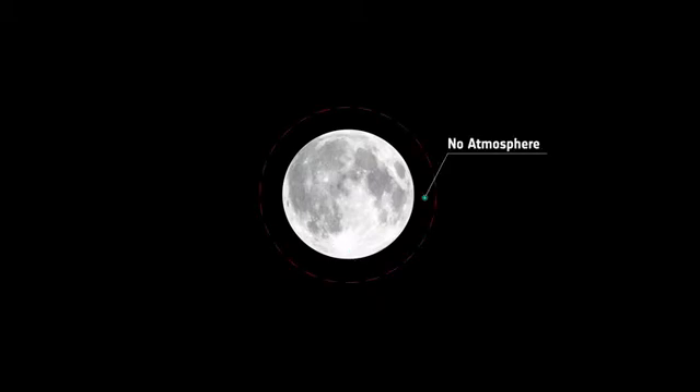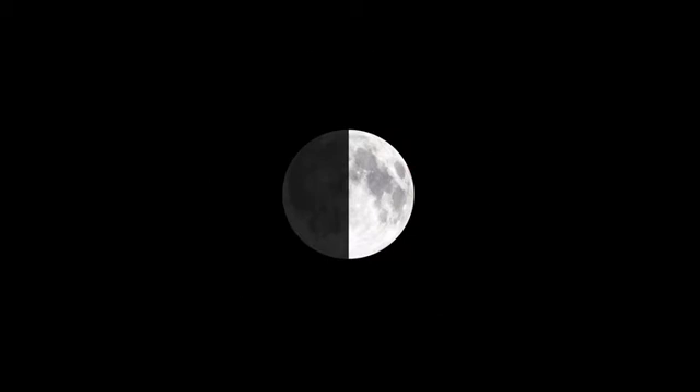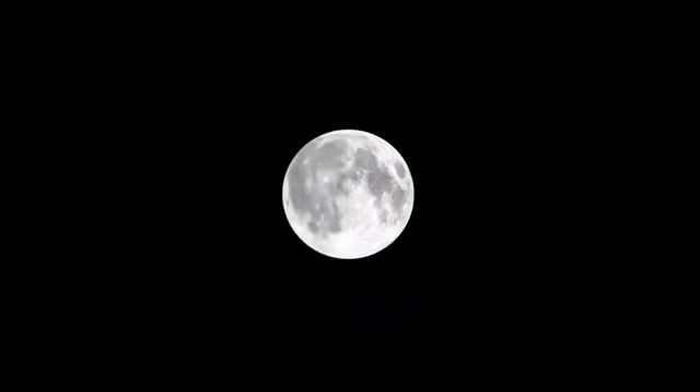Conditions on the Moon are very different from those on Earth. Because the Moon has no atmosphere, there is no protection from solar radiation, there are extreme temperature fluctuations, and there is no protection from gamma radiation, and no protection from meteoroids.